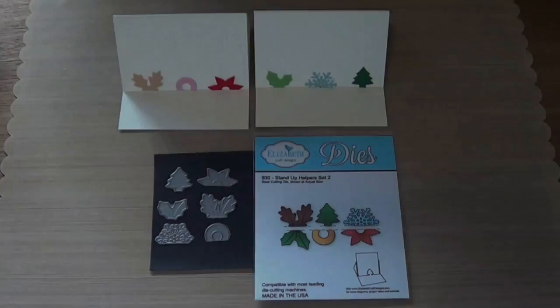Hi, this is Els from Elizabeth Craft Designs. Welcome to my studio. Today I want to show you Elizabeth Craft Designs' new dies for Summer 2014.